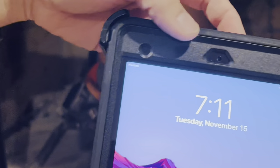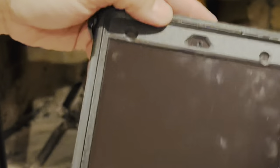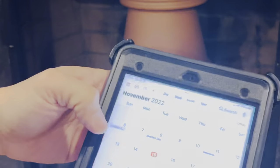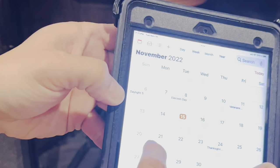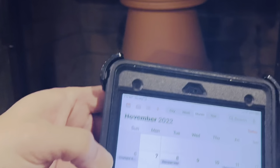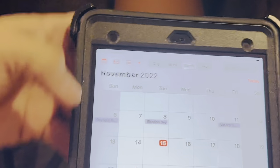Today is Tuesday, November 15th at 11:07 PM. If it goes for six days, it should go to November 21st — seven o'clock, November 21st. Let's see how long it burns.